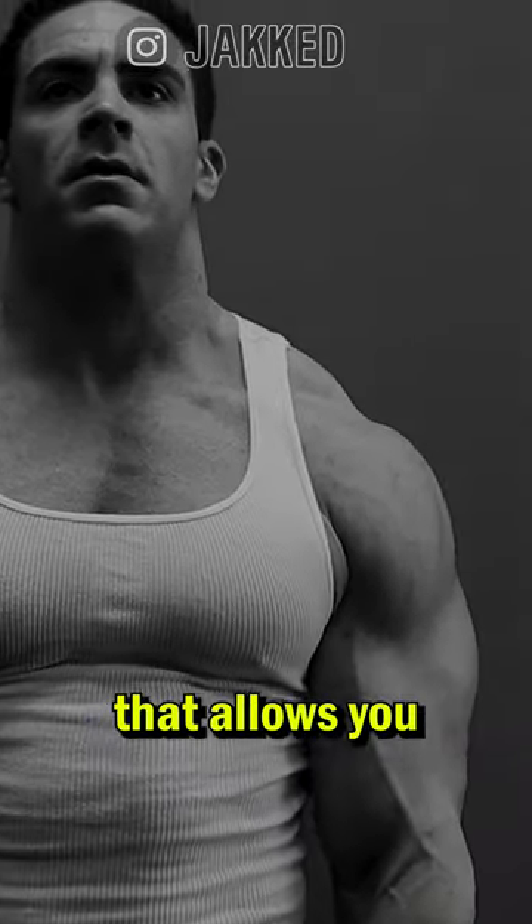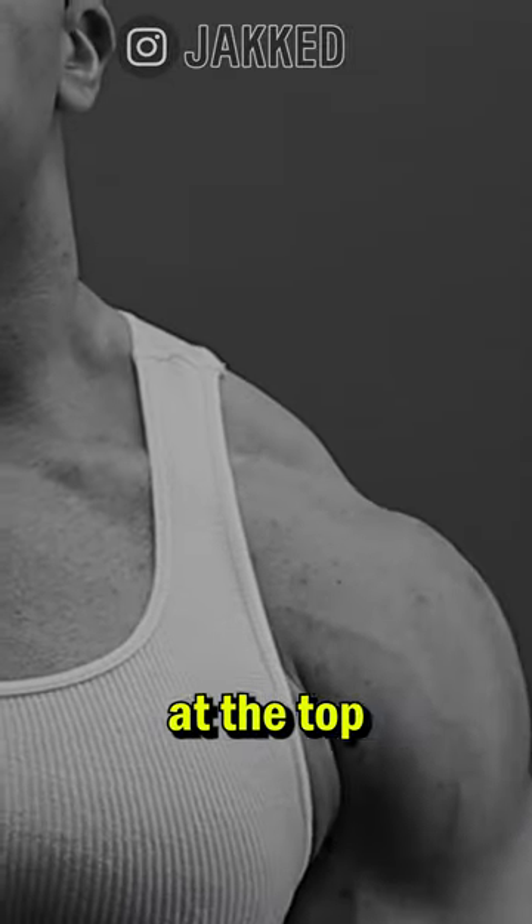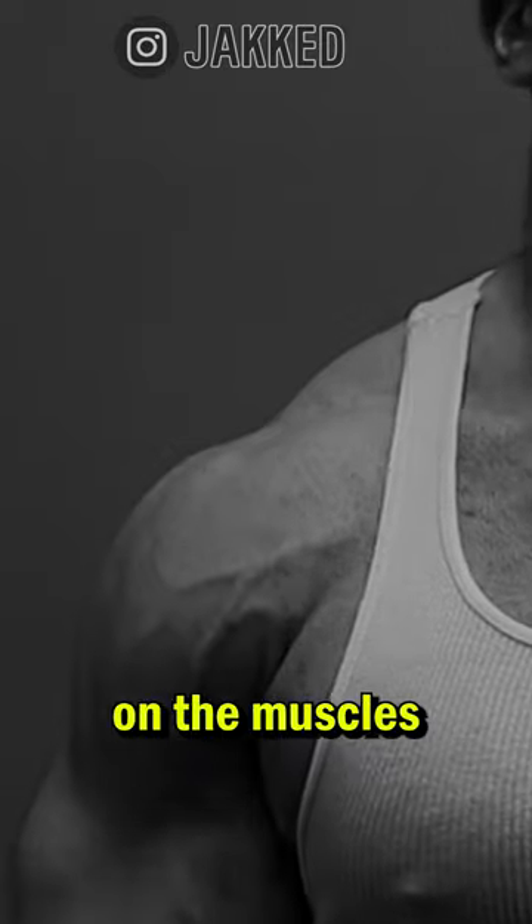By using an appropriate load that allows you to fully stretch the traps at the bottom and pull the shoulders all the way up to the ears at the top, you create a much greater stress on the muscles and in turn, a much greater rate of muscle growth.